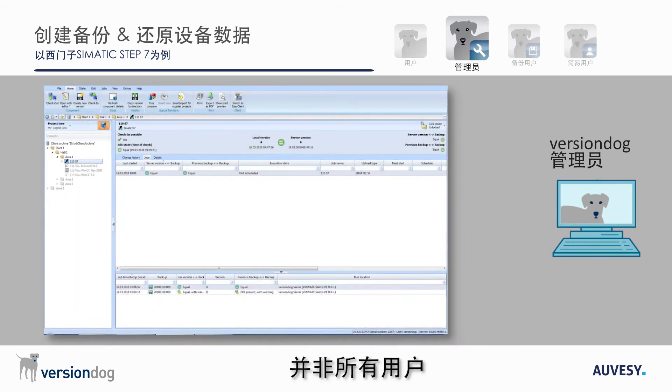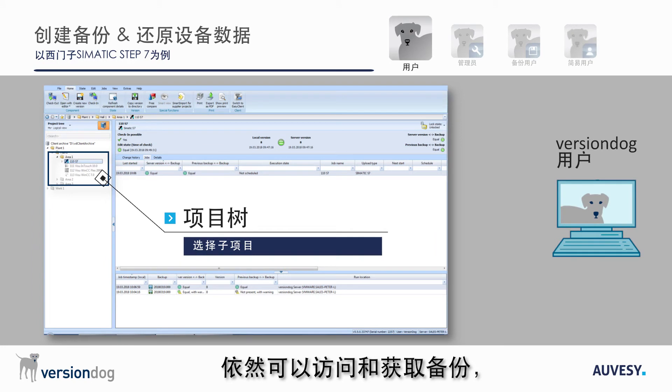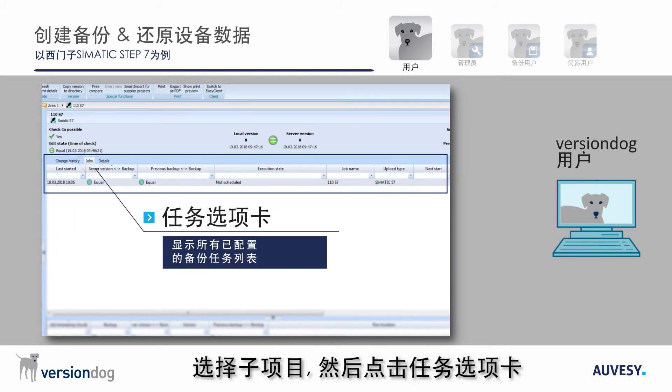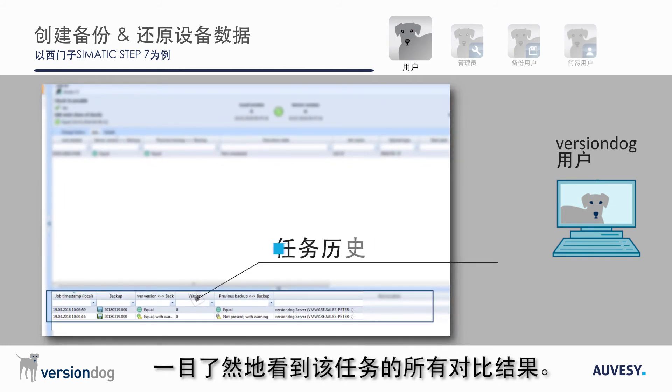Not all users have access to the VersionDog Admin Client, but that is not a problem because it is also possible to access and retrieve backups using the VersionDog User Client. To see all the backup jobs that have been configured for a component, select it and go to the Jobs tab where the jobs are listed. Simply clicking on a job will also allow you to see at a glance the results of all comparisons for that job in the User Client.